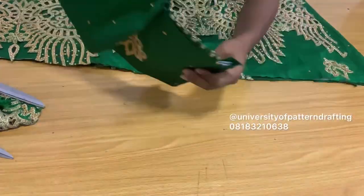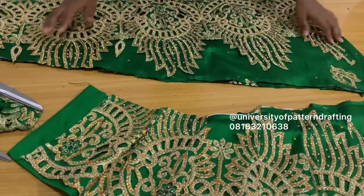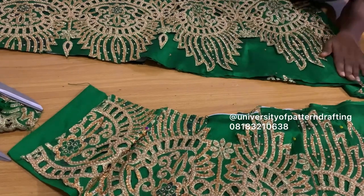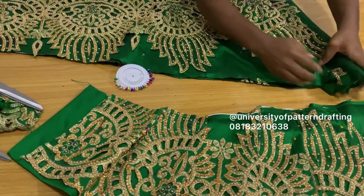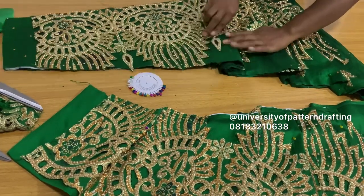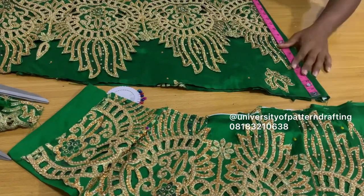When pleating, ensure you follow the exact pattern of the other side. I flipped it the right way so that the length for both designs would be the same and the pleats would follow the same direction. I'm just pleating and pinning, pleating and pinning. Ensure that the length you have after pleating is the same for both sides.